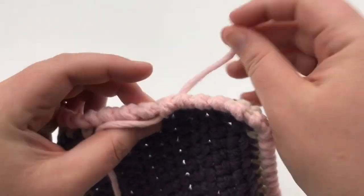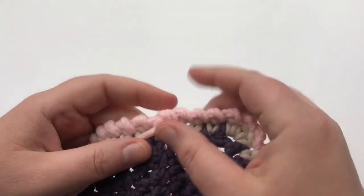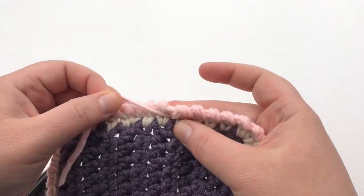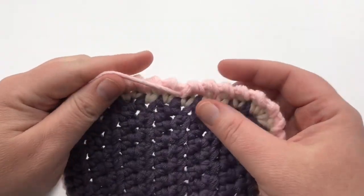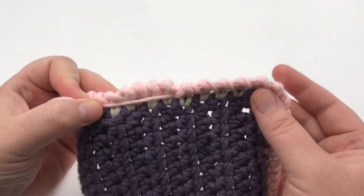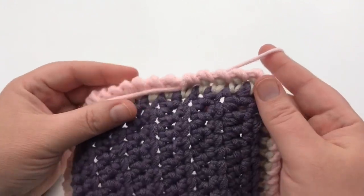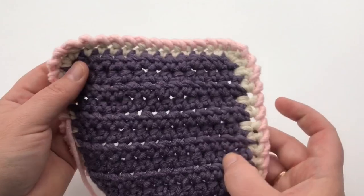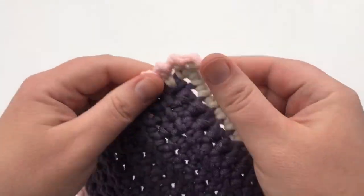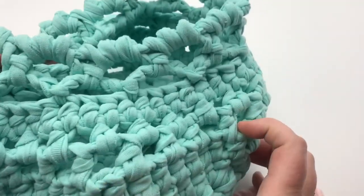Then just tuck that one on the back, and go ahead and darn in or weave in our tails. You're gonna want to weave this one in going the direction you originally were going, as if you were gonna continue making another round. The one in the back can get woven in the opposite direction so it doesn't bulk up too much. And that's all you're going to need. I hope you enjoyed learning how to make the crab stitch. In a few weeks, we'll be showing how to make this basket right here — the decorative t-shirt basket. Thanks for joining us today.